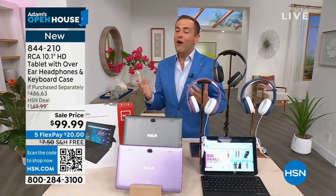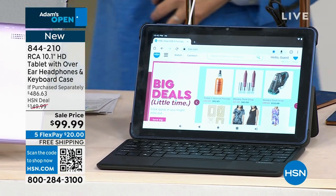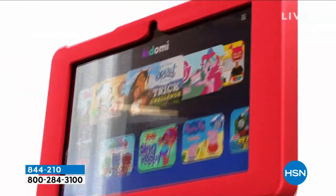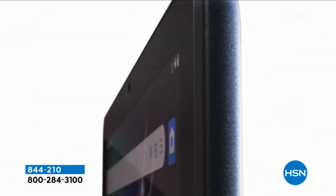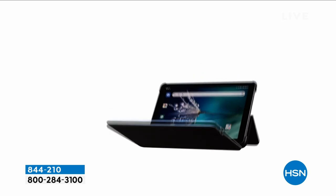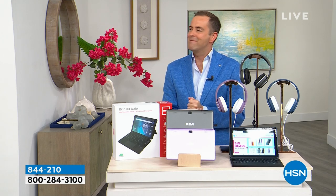RCA is HSN's number one selling Android tablet and has been for many, many years. We've not featured it in a long time. This is RCA quality — the built-in webcam, the built-in camera feature that allows you to take great quality images and videos. It weighs 1.2 pounds, which is awesome. You've got all the things you need to really maximize your time — it might be for the kids, it might be for you, but it is most certainly for everybody. Happy birthday to Mr. Aaron Berger, who shares the same birthday as our host.